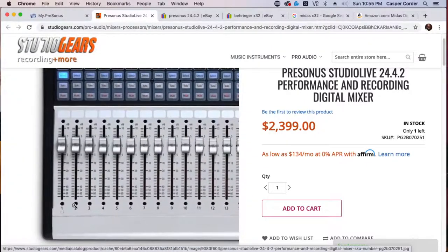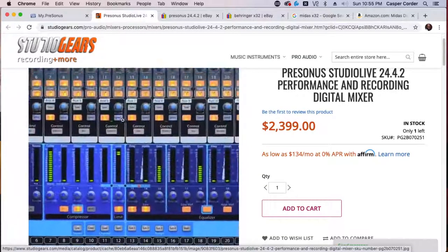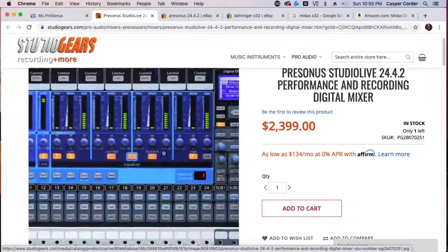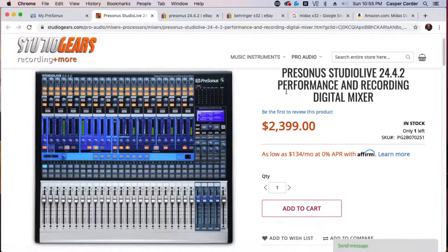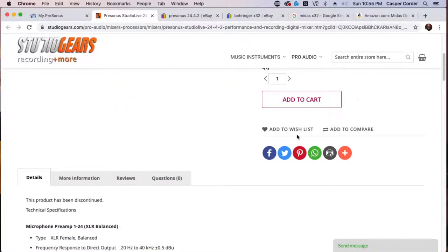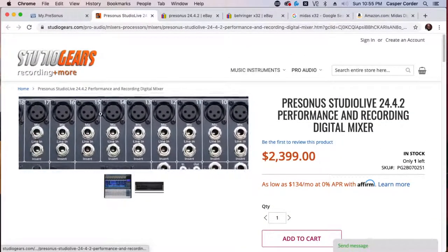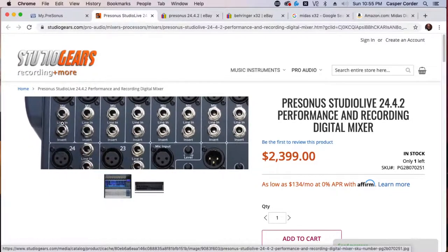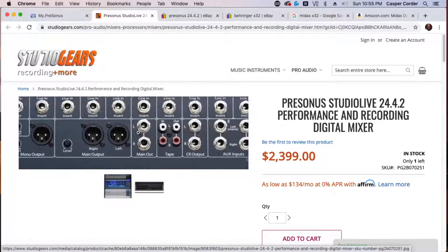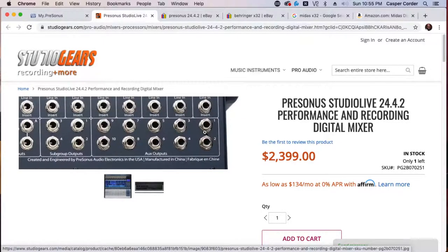I've been able to make this work in churches for years with the 24 inputs into this mixer. It also gives you — not only the 24 XLR or TRS mic line ins — it also gives you 10 auxiliary outputs. So you can take your main left and right into your main front-of-house speakers, and then assign the aux outputs to monitors.